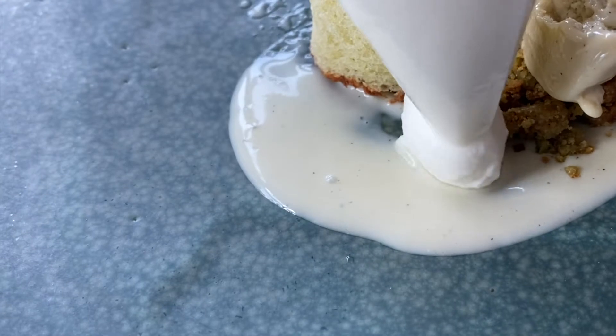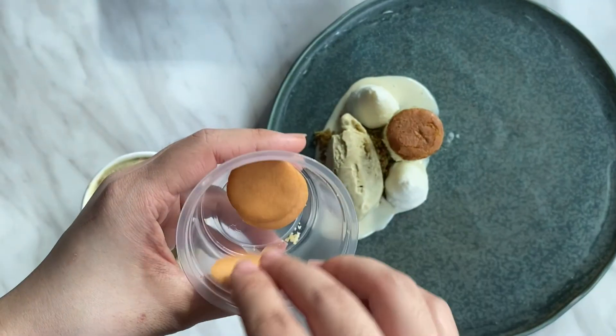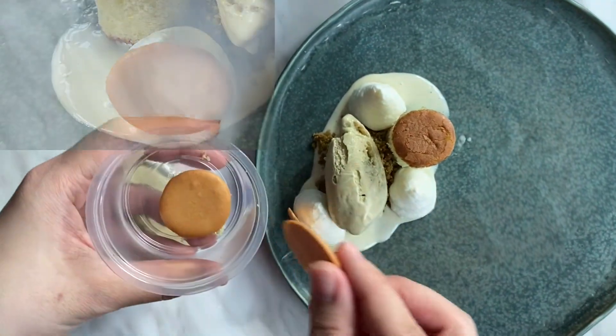Pipe coconut mousse around the ice cream, place the twill on the mousse, then layer the coconut meringue on top of the ice cream.